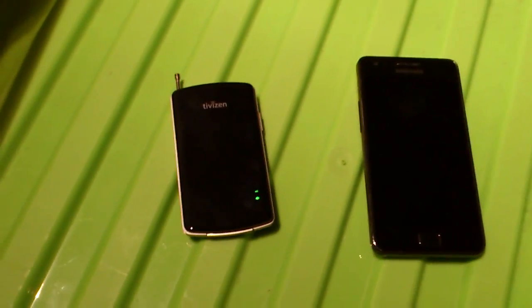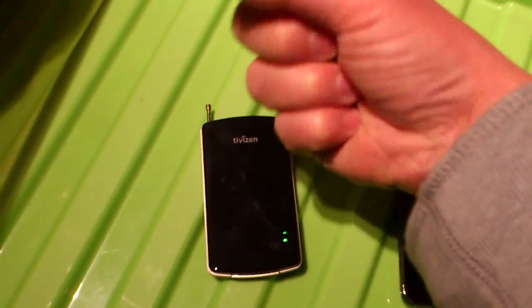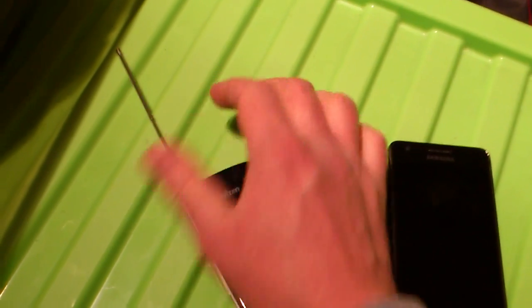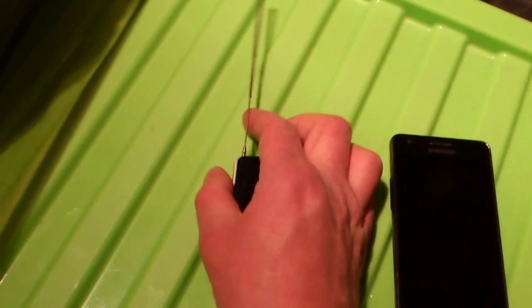What it basically does is it receives TV signals through this aerial here, which extends out and bends to get the best reception. So I'll just pop that out here like that. You can extend it out fully, and then you can bend it to suit — to get the best signal. You can have it flat, you can have it like that, and you can twist it like that and get the best signal.